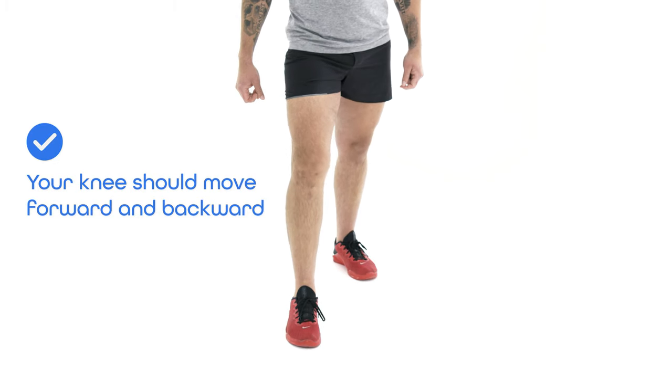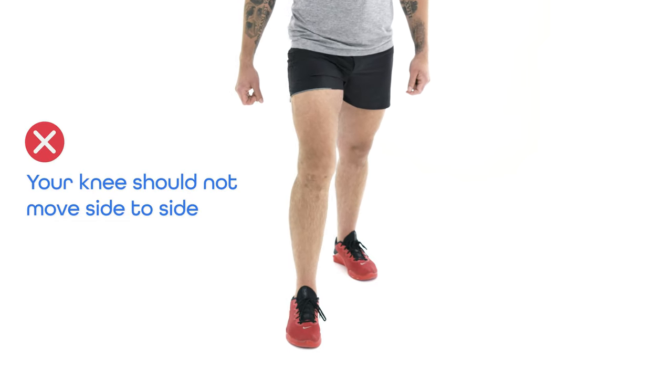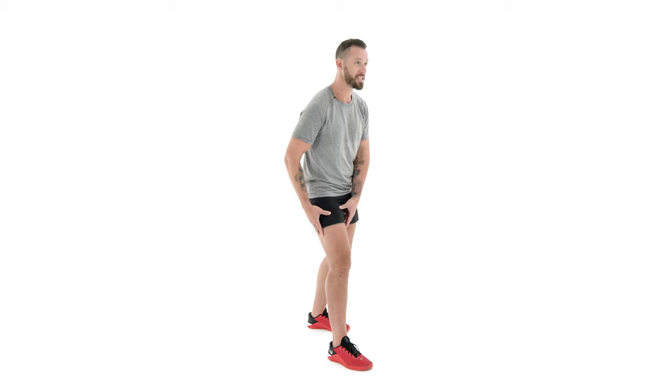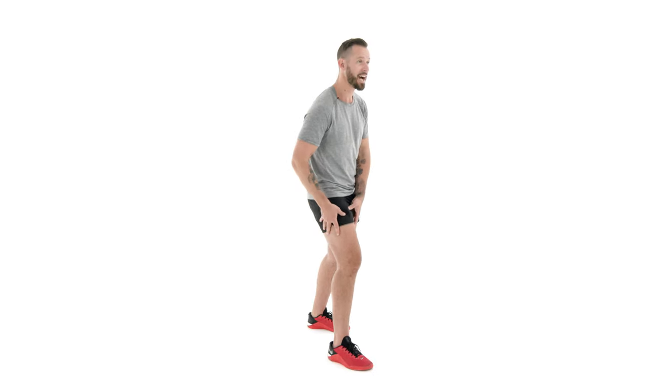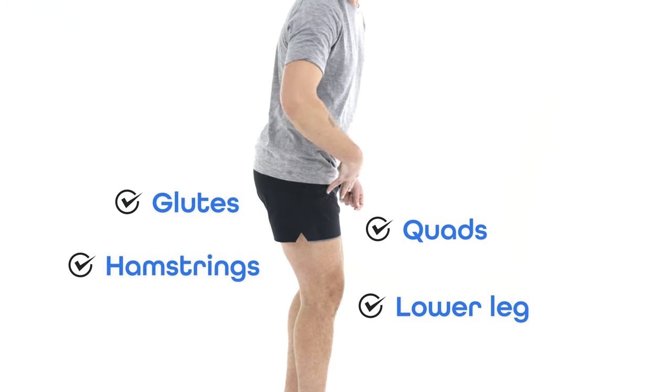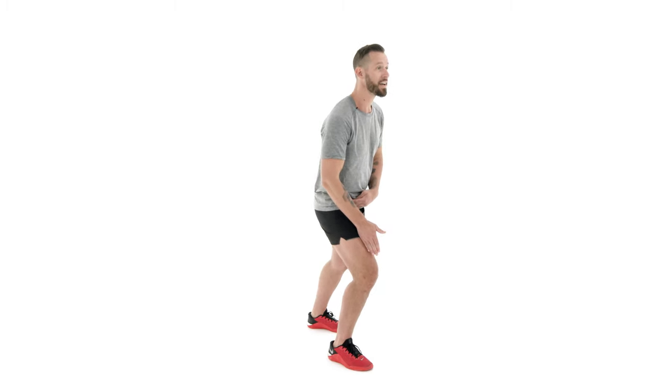Why? The knee is a hinge joint — it's supposed to move forward and backwards. It's not really supposed to move side to side, and when we move side to side we put a lot of pressure on the inside and outside of our knee joint. In addition, if you don't have strong and coordinated muscles in your lower leg, upper leg, and hip, it's going to put a lot of pressure on the joint. The drinking bird teaches your hip to stabilize the knee from side to side by activating your glutes, hamstrings, quads, lower leg, and all the tiny stabilizer muscles inside your hip that keep the knee going forward and backwards just like it's supposed to.